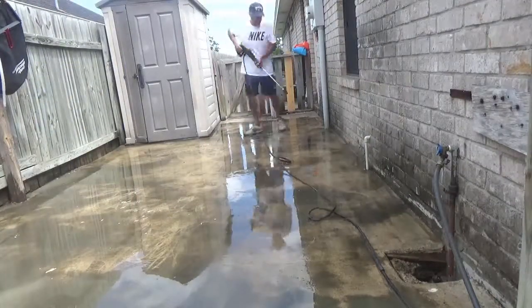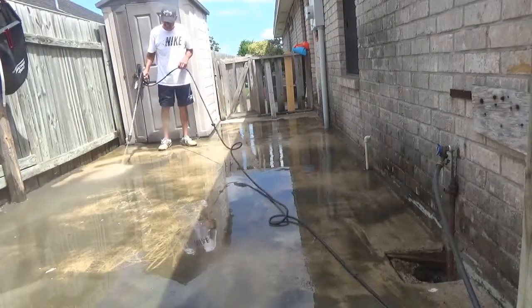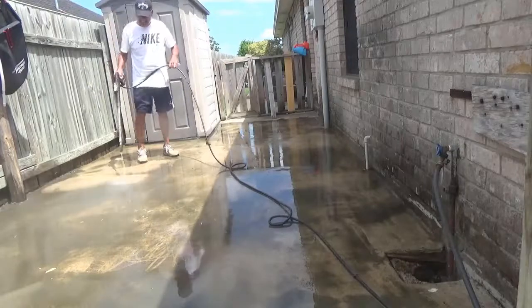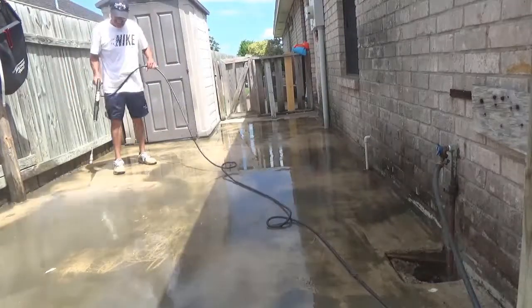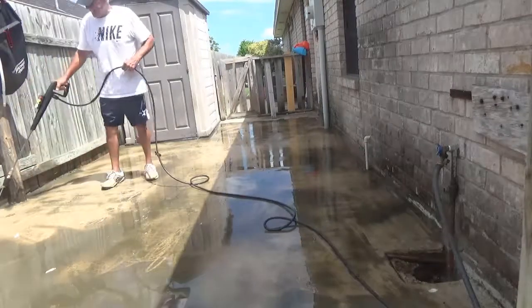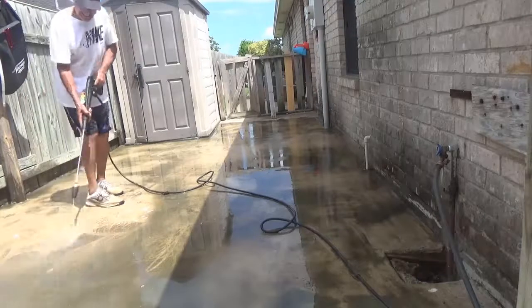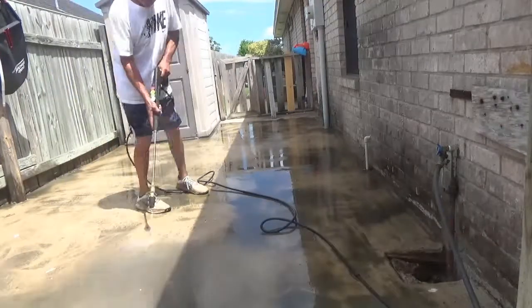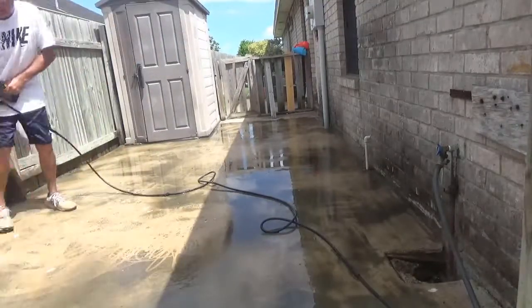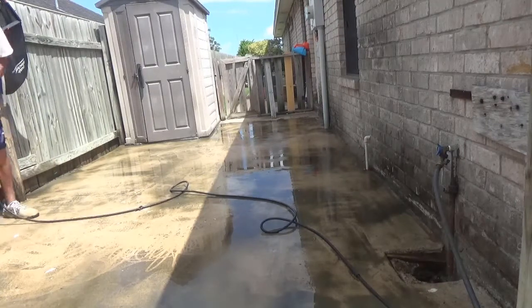I'm going back to the nozzle. The area I'm cleaning here is about 210 square feet, and it took about 38 to 40 minutes. Obviously I sped it up in the video so it won't be too long, but it was about 38 to 40 minutes.